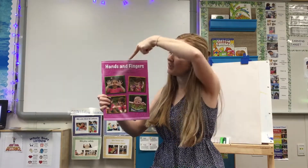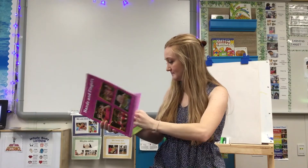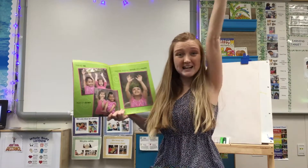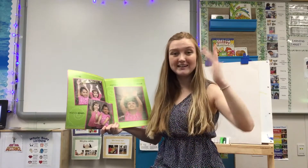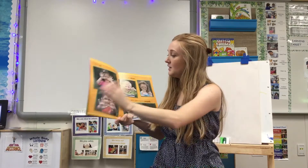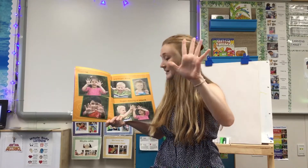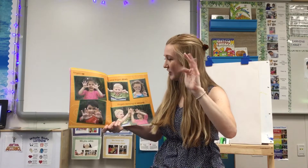Remember, we always start with our title at the top. Hands up, hands down, hands twirling round and round. Fingers up, fingers down, fingers dancing all around.